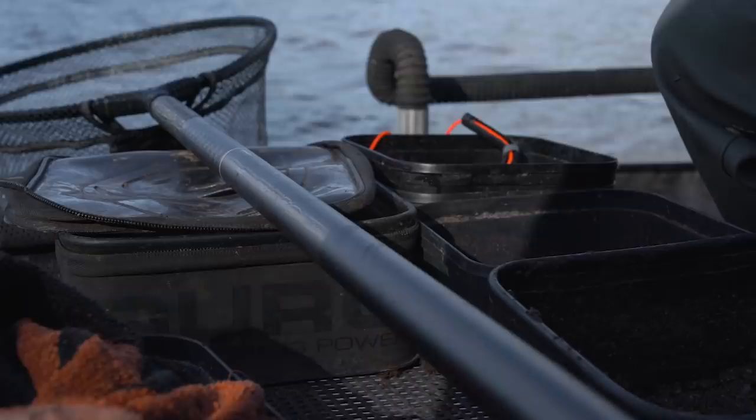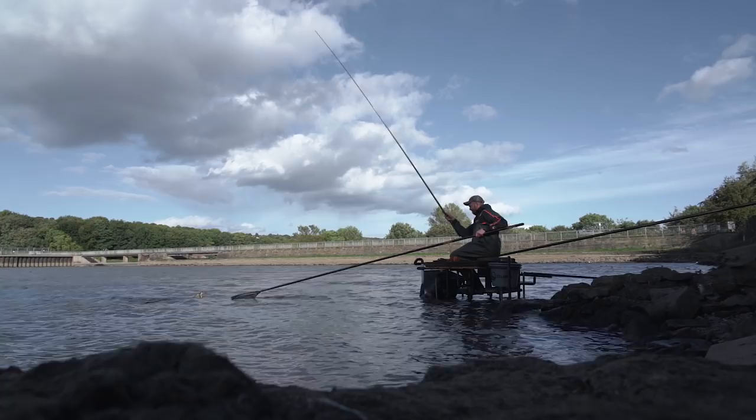A project that we've been working on for quite some time now, and one that we're all really excited about, is the addition of landing net poles to the Aventus range. We've got two for you: the 4 plus 1 and the F1 handle, and I'm going to talk you through both.